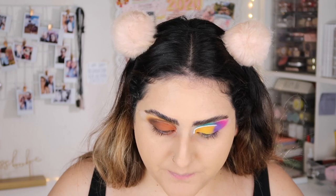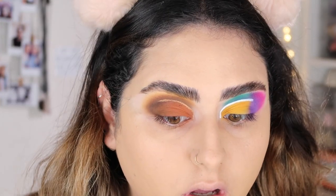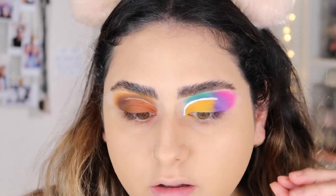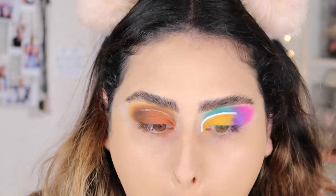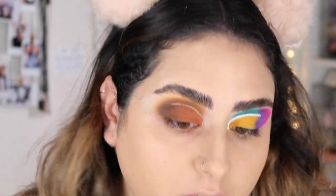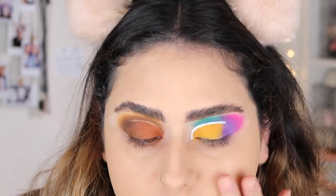I'm gonna zoom you guys in so you can see the coverage. It covered my whole face with about a pump and a half. It looks beautiful — my skin looks super smooth. That color was actually pretty good. I just need to blend it a little bit down my neck.